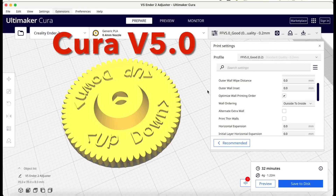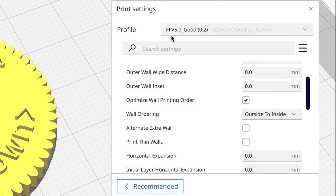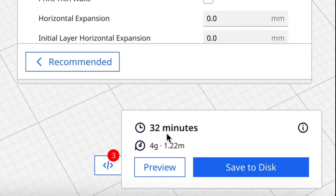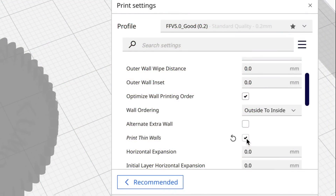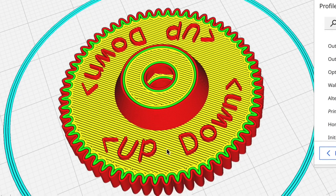I've been working on profiles for Cura 5.0. The first one I'm willing to release is the good level 0.2 layer height profile. I don't have thin walls enabled, but I don't need it — 32 minutes to print, already faster than 4.13.1. Even without thin walls enabled, these look great: nice and crisp. I tried enabling print thin walls and didn't see any difference, so I'm sticking with no thin walls.